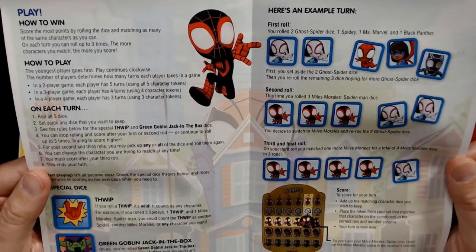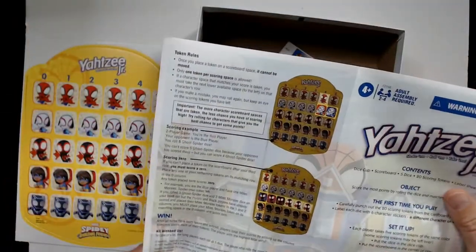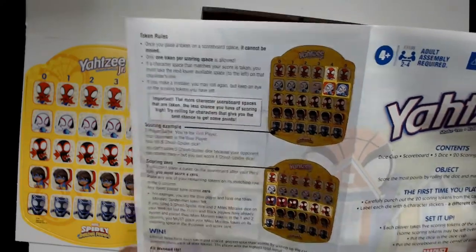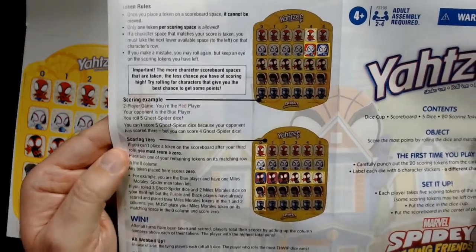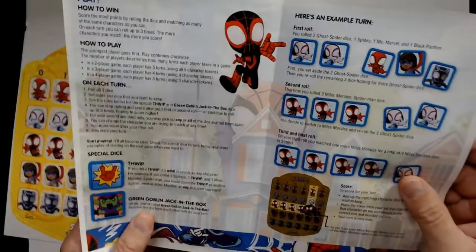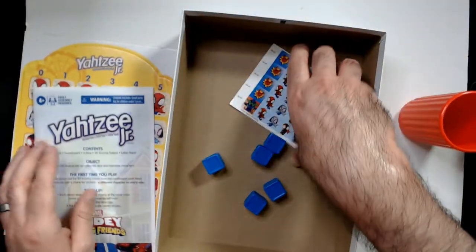I'll put the instructions up in case somebody needs them — it's coming in pretty clear so you'll be able to pause and read it. Token rules are there too. The instructions are very short, which is always nice.